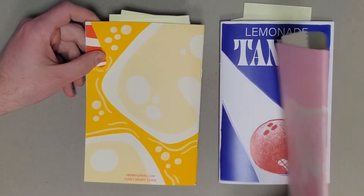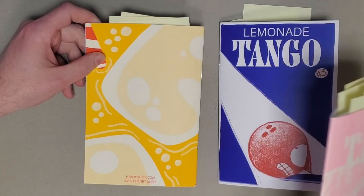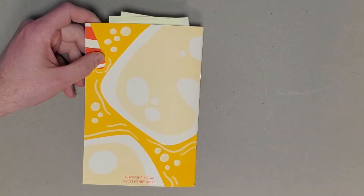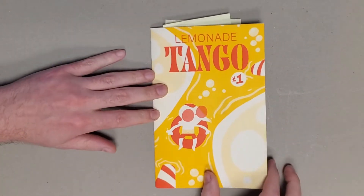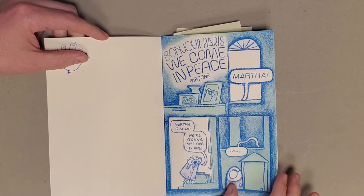The first two are risograph jobs, so that's really cool. I always love that look and the colors you get in that. And then issue number three looks like either a digital or an offset printing. But really great cartooning all the way throughout, really great use of the two spot colors and everything.